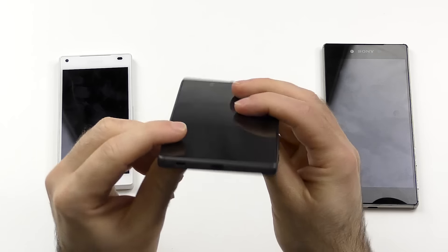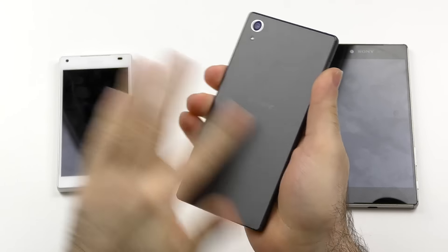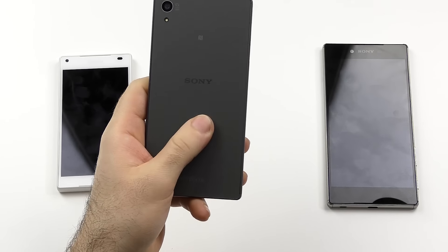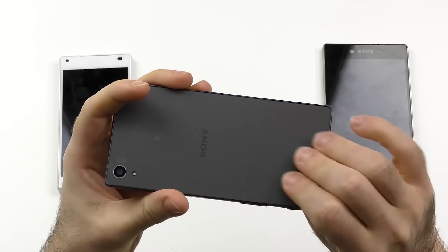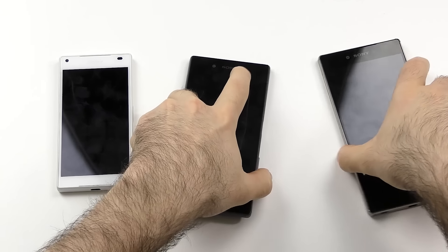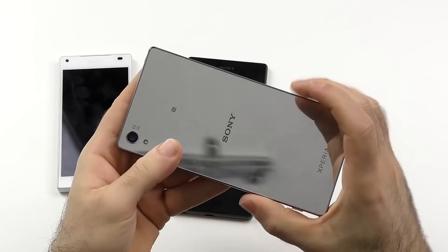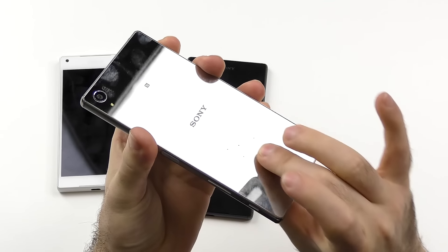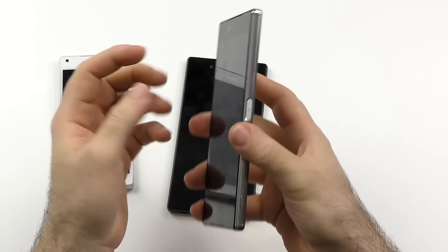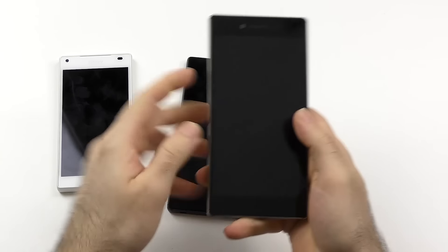Checking the Z5's design again — I really like the frosted glass. I still think the pure glass on the Z3 is a little grippier, but this one feels very smooth and nice in the hand, and it looks a lot cleaner. The sides are much more grippy than they were on the Z3. More on that in the Z3 vs Z5 comparison. As for the Z5 Premium, even though it's big, it is grippy, looks nice, and actually feels a lot more premium — especially in terms of the glass.